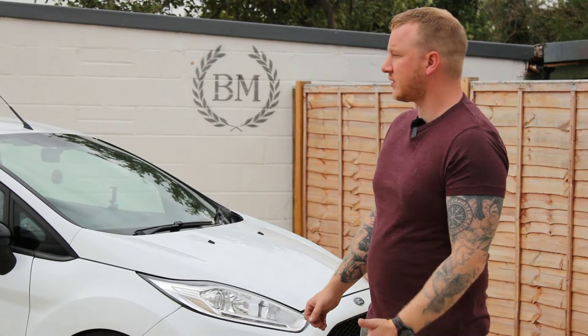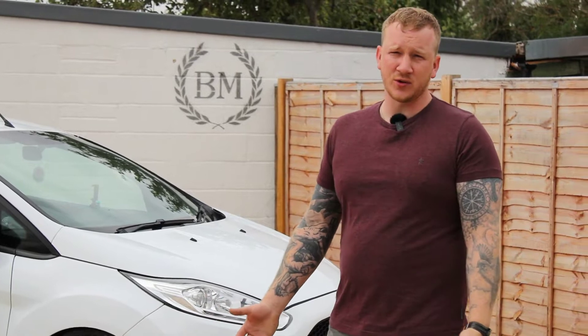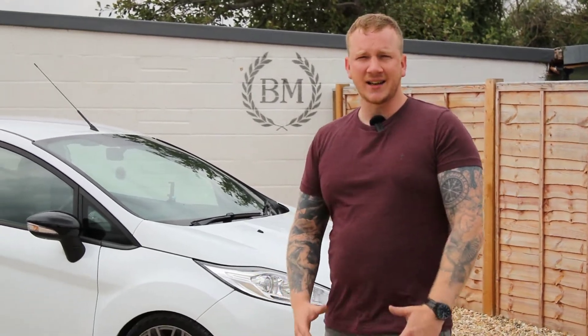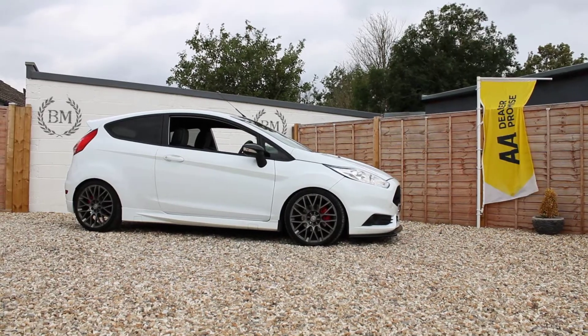I'm pretty glad I managed to say that right because I keep saying Focus or Fiat or something. But it's no longer 180, which means it's 108 horsepower. This is modified and over 400 horsepower, so it's a bit of a beast. I don't really know too much about all the modifications done to this to get over twice the horsepower out of it. Dan's here with us — Dan can probably give us a quick rundown of what the mods are on this thing.